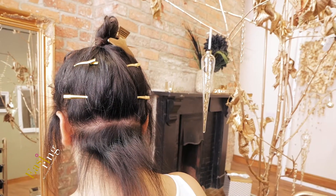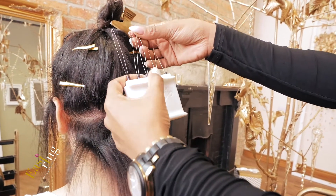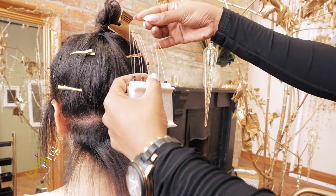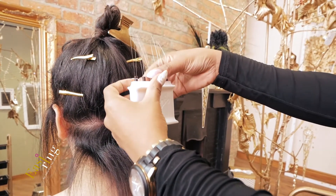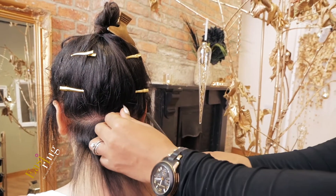Apply between five to ten micro rings to the loops on your easy ring applicator. Starting at the section at the nape of the neck, position your comb in a horizontal position at the edge of the hairline.